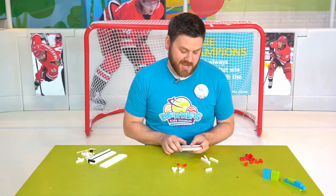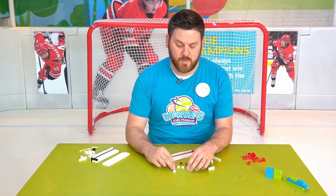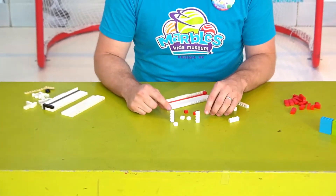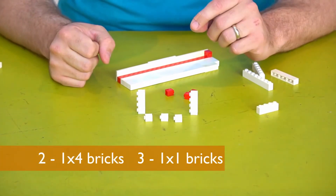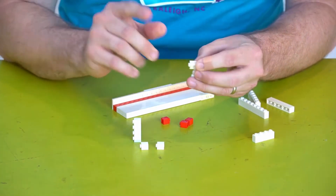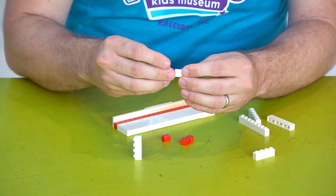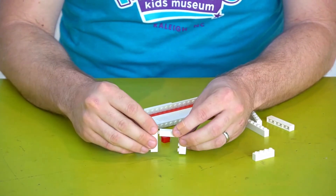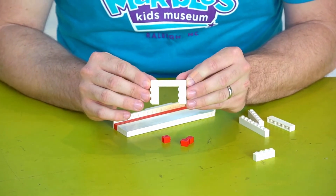Now I'm going to move on to starting the goal. In order to build the goal, we're going to need two 1x4 bricks and three 1x1 bricks. I'm going to go ahead and build the whole goal now — we'll have to take it apart in just a second, but this will make it easier to see how it will fit. Attaching the bricks like so, and we've got our hockey goal.